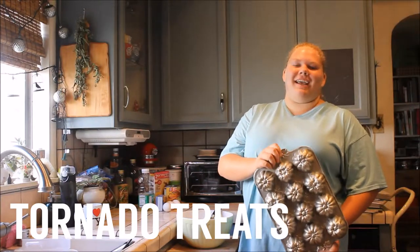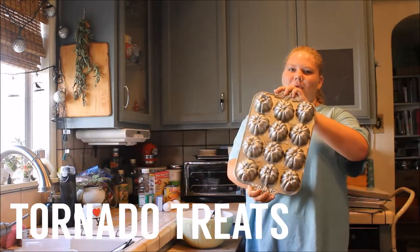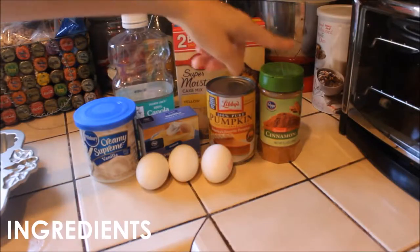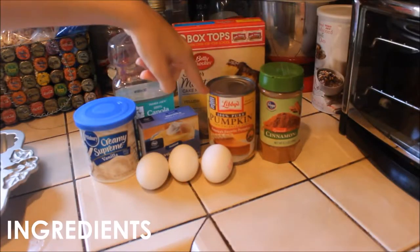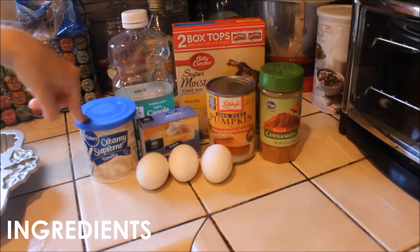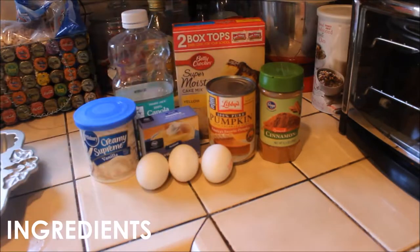Today we're going to be making pumpkin spice cake with this pumpkin tin mold. You're going to need cinnamon, one can of pure pumpkin, vanilla pudding, vanilla frosting, three eggs, yellow cake mix, and canola oil.